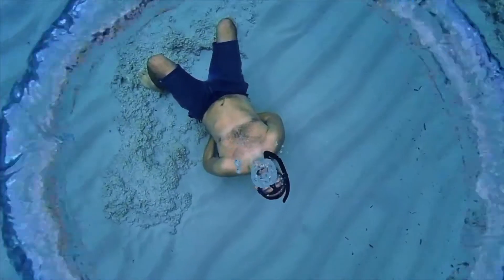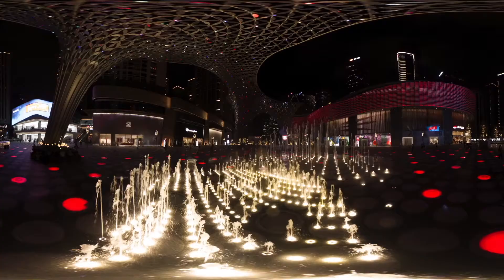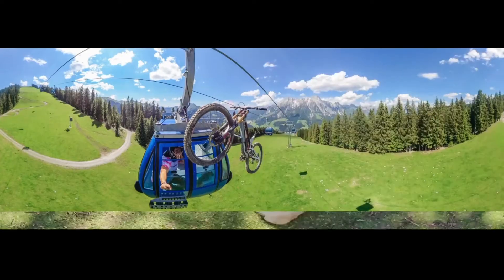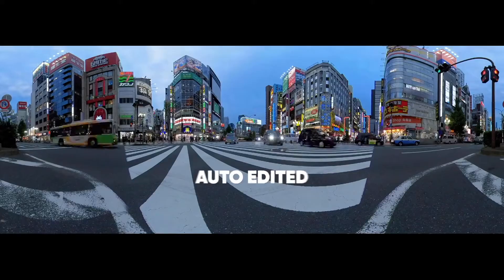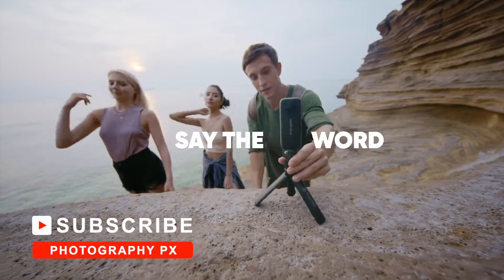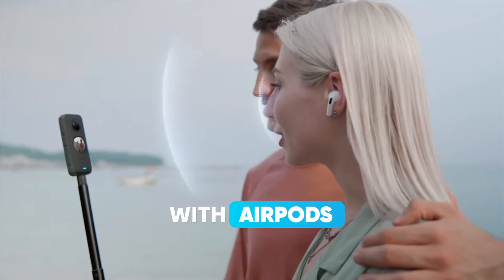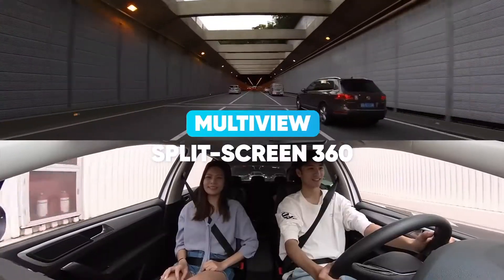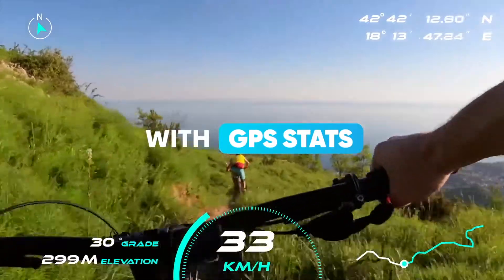Crucially, Insta360 has improved the built-in LED screen, which is now 40% larger than before. With this change, you can now navigate various settings or frame and monitor shots in 360 in real time, so it's unlikely you'll miss moments by not connecting a smartphone. Lastly, they've added four onboard stereo microphones capable of capturing 360-degree ambisonic sound. These microphones also have wind reduction. Otherwise, the device follows a largely similar design as the original One X.